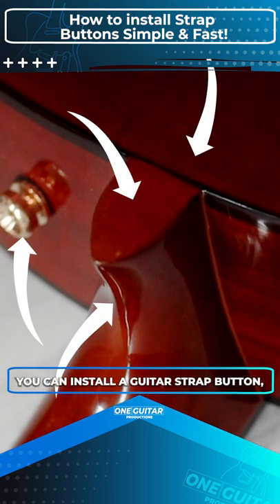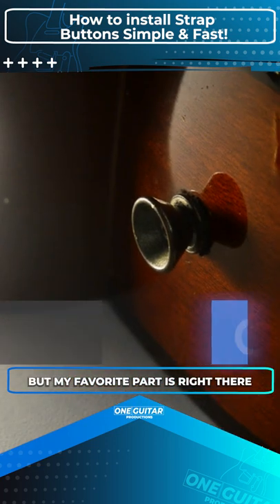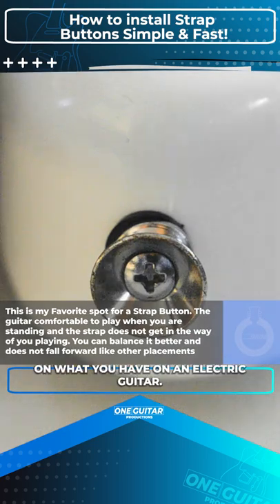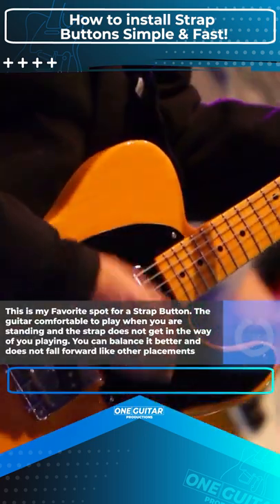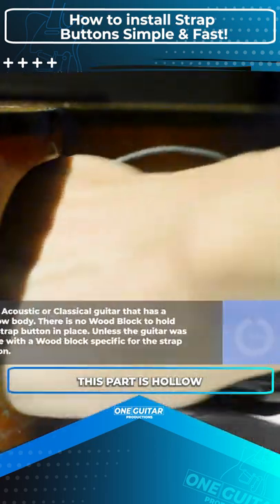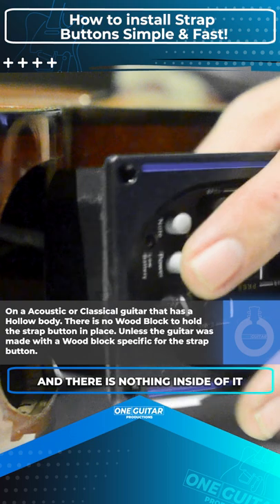There are a lot of places you can install a guitar strap button, but my favorite spot is right there on the hollow part of the body, which is similar to what you have on an electric guitar. However, on an acoustic or classical guitar, this part is hollow and there is nothing inside of it to hold it down.